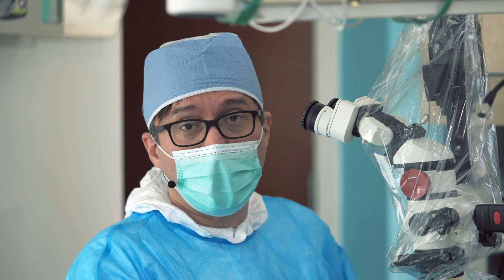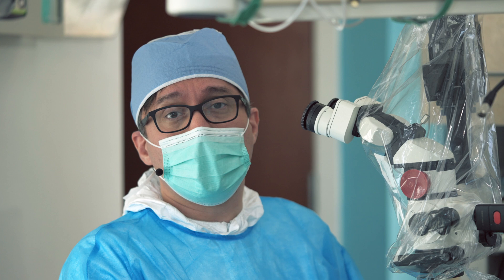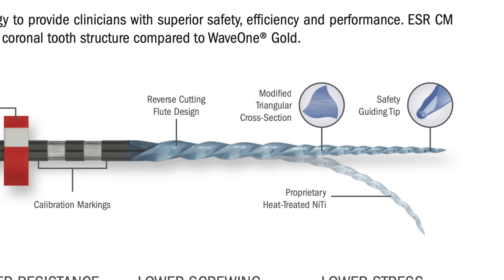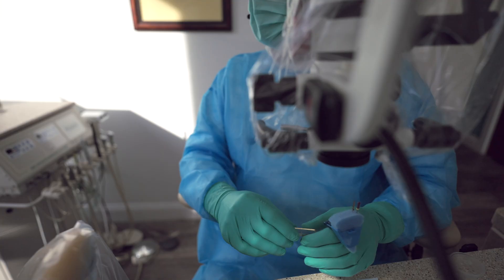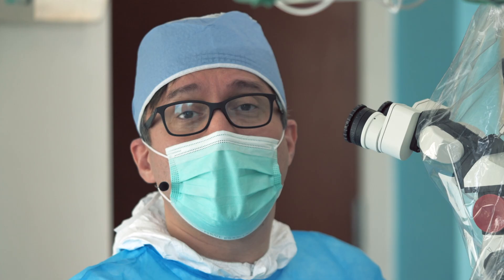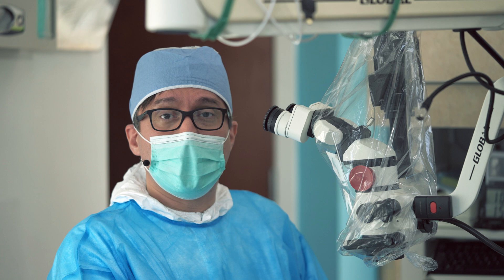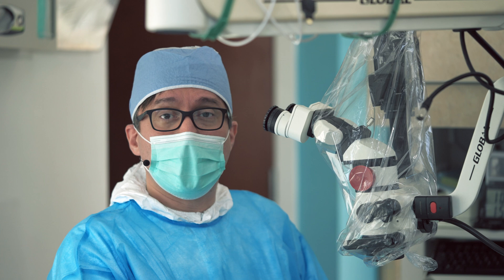The second thing was that a lot of people's feedback was that they wanted a reciprocating file that was cutting a lot more efficiently. That's another thing that the ESR CM tries to do by adding a specific tip that is far sharper than the regular ESR, and cutting edges that are much sharper. What you end up with is an instrument that can do reciprocating, has a thinner profile than the regular ESR, and is far more efficient in terms of cutting. In order to demonstrate that, I'm going to first quickly talk about the technique and how the files are used together.